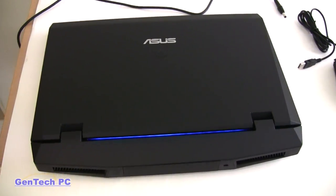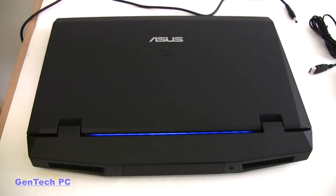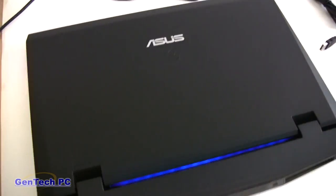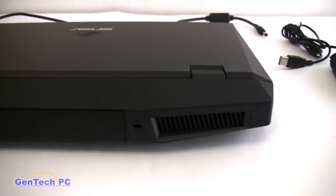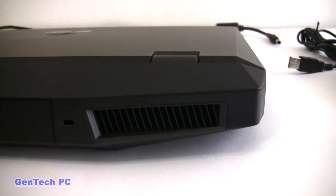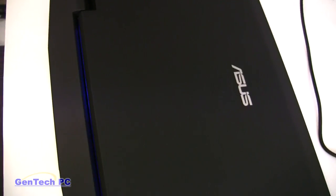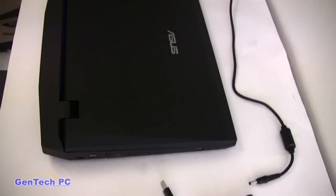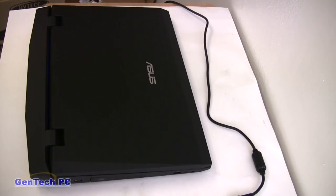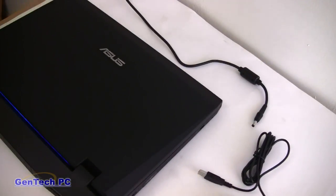Now we're looking at the exterior of the machine. The design of this laptop is inspired by the Stealth Fighter Jet. The machine's entire outer surface, except for the bottom, is covered in a rubberized material, which is very easy to manage and seems to attract fewer fingerprints than glossy plastic machines. The machine weighs in at around 8 pounds with the 8-cell battery, and the rubberized material makes holding onto the machine very easy.